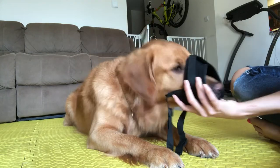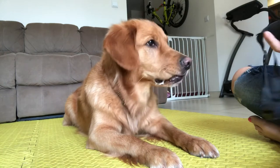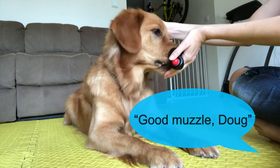Once your dog is offering that behavior reliably, that's when you can start asking for the muzzle on cue. If you ask for the behavior and your dog doesn't offer it, go back again — wait for the behavior to be offered by the dog and then reward saying 'good muzzle.' If you're still having to push the muzzle toward your dog, restrain your dog in any way, or repeat the command multiple times, you're going too fast — take it back a few steps.